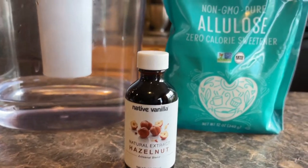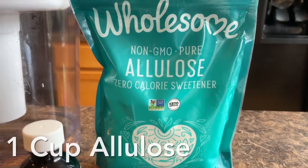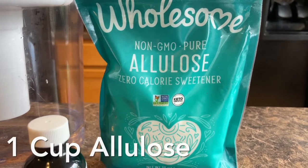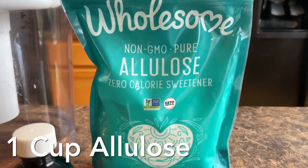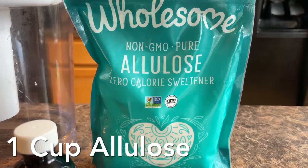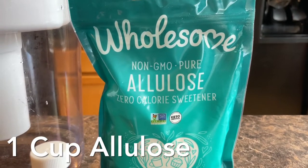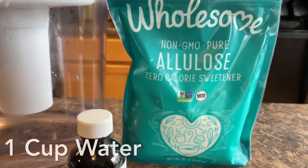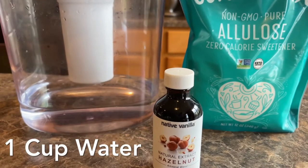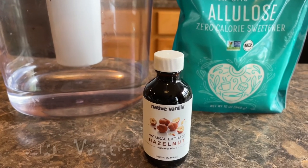For our sweetener, we are going to be doing some allulose. You could also do some xylitol. Those are the only two that I would use with this, because I feel like they taste really good with liquid stuff. Whereas if you did erythritol or monk fruit, it will be way too crystallized for this recipe. I'll be doing one cup of allulose and then one cup of water. Okay, let's mix this together on the stove.